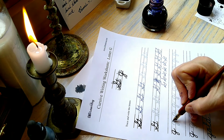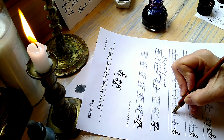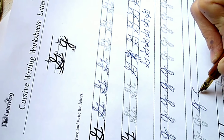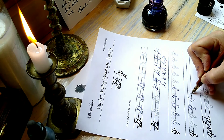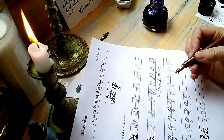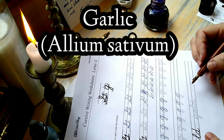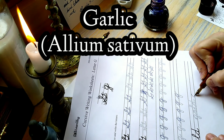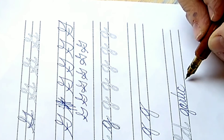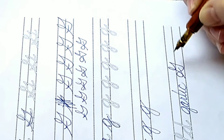So then we'll move on to the small g. They've written "gold" on the worksheet, but I'm going to write garlic. Yay for garlic and all its antimicrobial properties and its wonderful flavor!